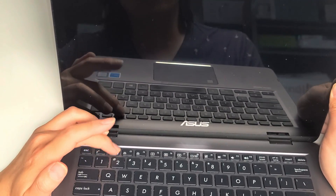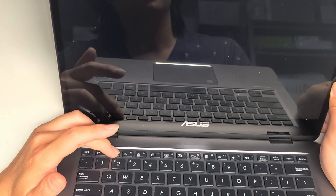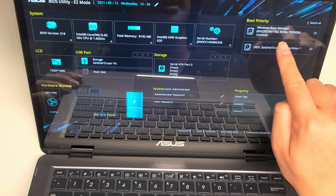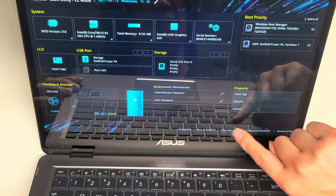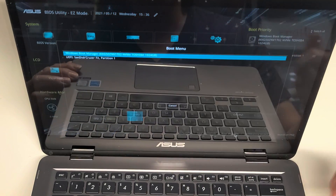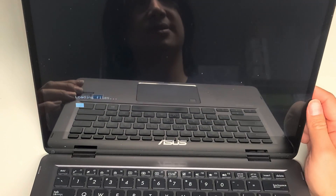I stopped it. Let's try booting again and going into the BIOS. I'm pressing F2 to go to the BIOS. It does show the NVMe SSD there. I'm going to boot from my USB — let's go to the boot menu, which is F8. Tapping doesn't work, so let's do F8. I'm going to boot from my USB drive, my SanDisk Cruiser.